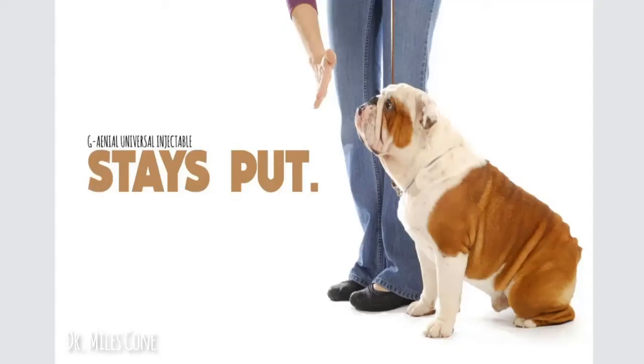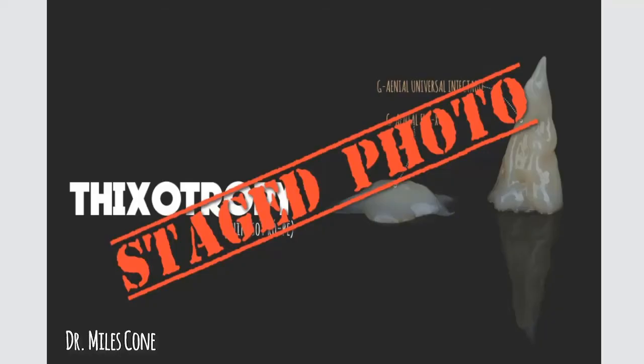Now I like this because it just stays where you put it and it doesn't go all over. Now this photo came under some scrutiny because somebody said that I staged this photo. Granted, it is a staged photo, but someone sent me a direct message indicating that they thought maybe I had placed a base, light cured it, kept building up, and light curing in small increments in order to get this effect. I assure you I did not.